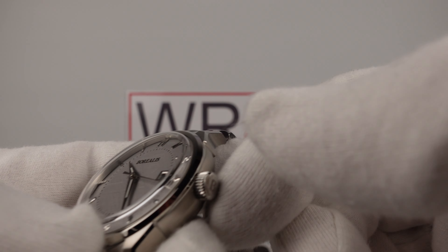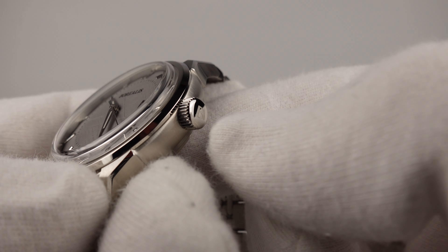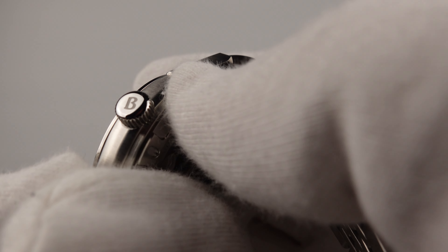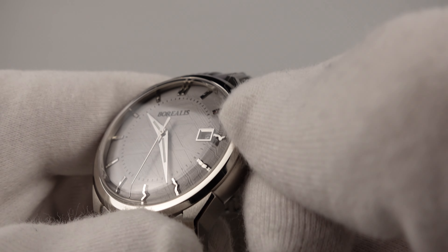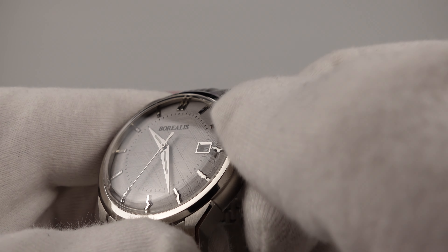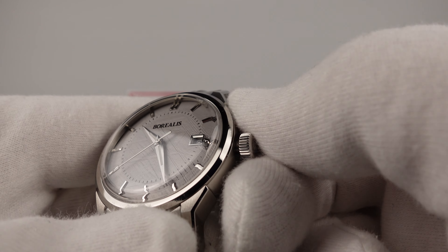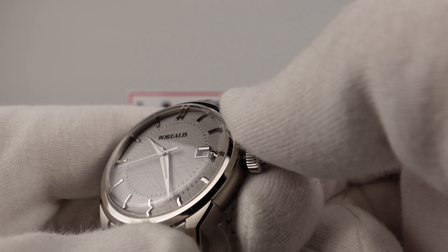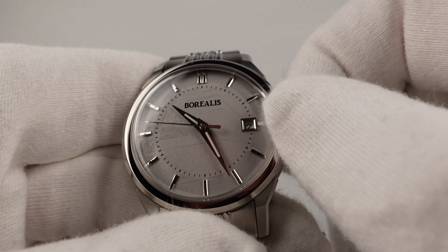Let's test the screw-down crown — coin-edge finished with a nice chamfer to the edge, a mirror-polished domed cap, and it's signed with a Borealis B with a matte bead-blasted effect. Very well done. Unscrewing it feels nice and smooth — not silky smooth but adequate. It unscrews with a short number of turns so you don't have to keep turning for long to get it to pop out.